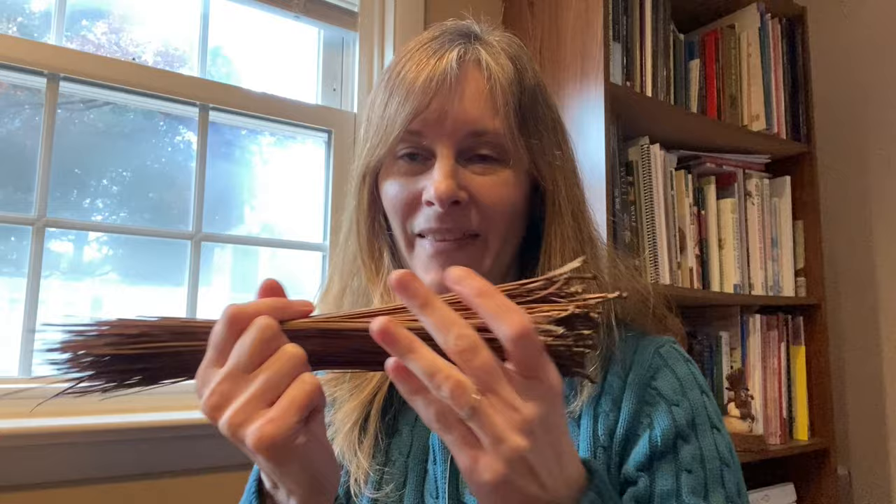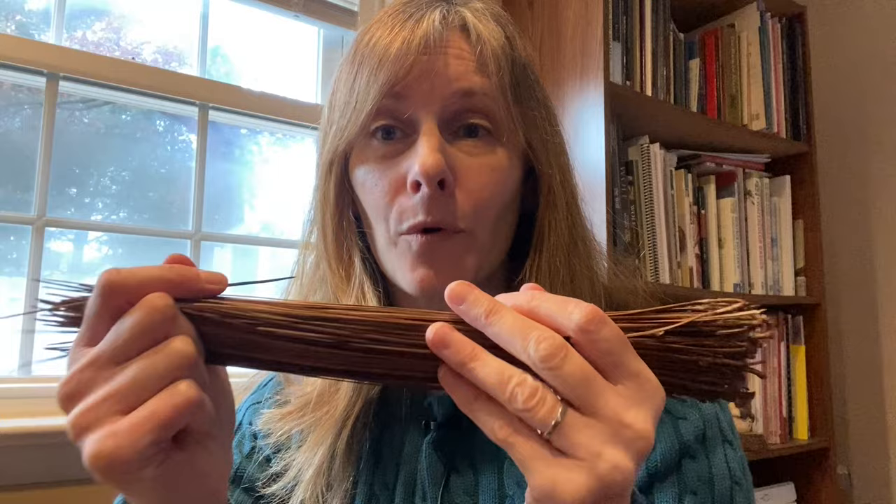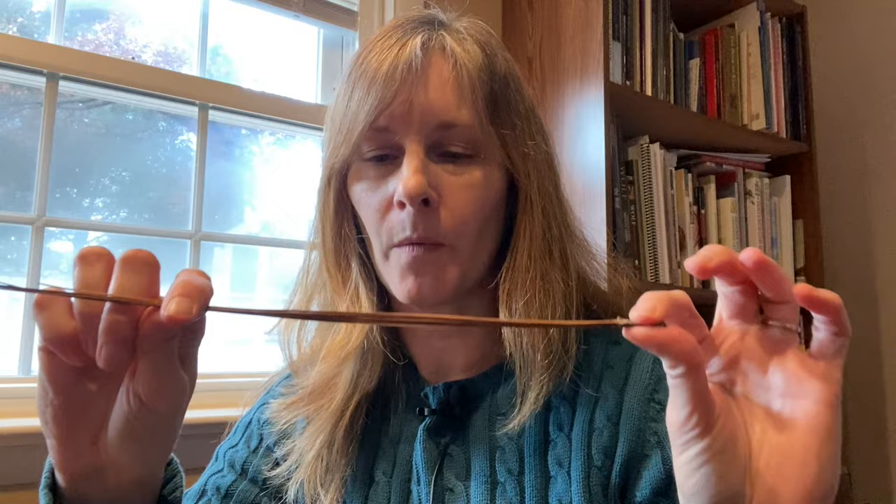You'll also need a needle and a small pair of scissors. This needle has a slightly larger eye and a slightly dull tip — not quite a tapestry needle, but similar. Go to the sewing section of your craft store and find one with a larger eye so your waxed cord will go through. Last but not least, your pine needles. These are long-leaf pine needles averaging 12 to 14 inches long. Mine have been treated with glycerin, which makes them very flexible. If yours aren't treated, just soak them for a few hours and work with them damp, just not dripping.